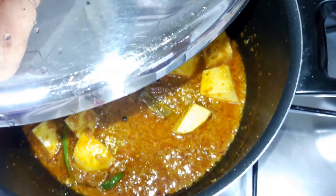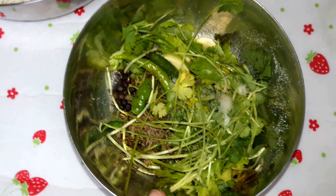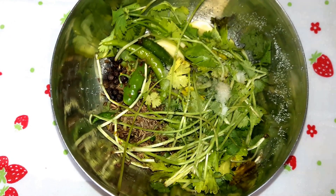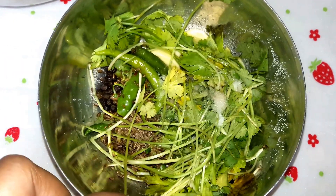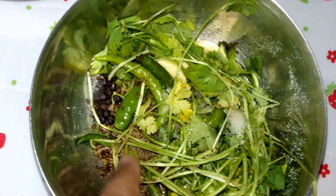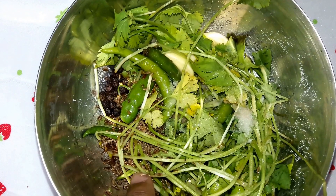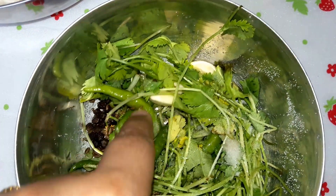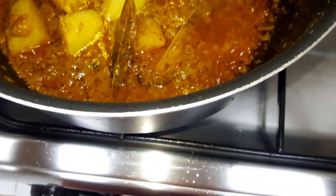While the potatoes are cooking, I will make a chutney to serve with the tahri. I have the green coriander leaves mixed together. I will blend them in the blender with three to four green chillies, black peppercorns, cumin seed (zeera), normal salt, three to four cloves of garlic, and a little water.